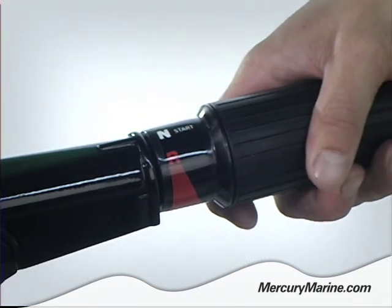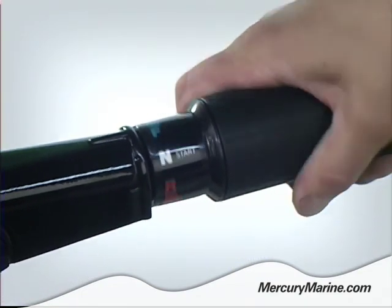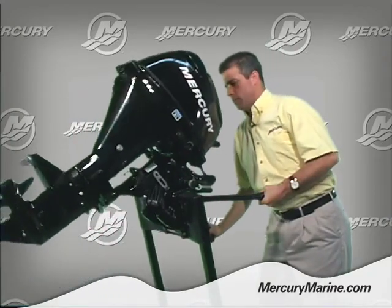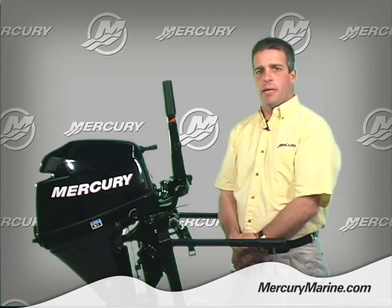To operate the auto ratcheting midsection, simply shift the engine to forward gear and push down on the tiller handle to position the outboard to the desired position. When you want to return all the way down to the lowest position, simply tilt the outboard all the way up and it will automatically return to the lowest position.